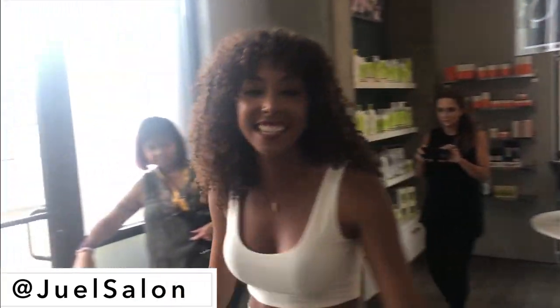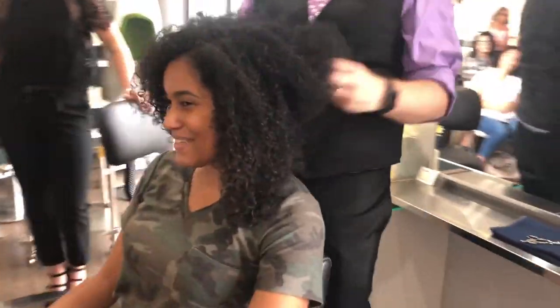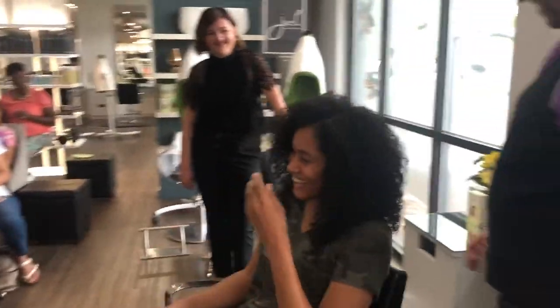Hey curl friends! I'm Bianca Nane and you're watching Beyond Grenade Today, and today we're at Jewel's. The first thing we did at my meet-and-greet was select one lucky curl friend to get a complimentary diva cut and style.